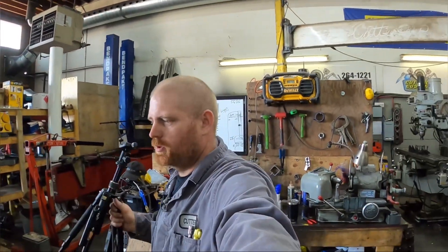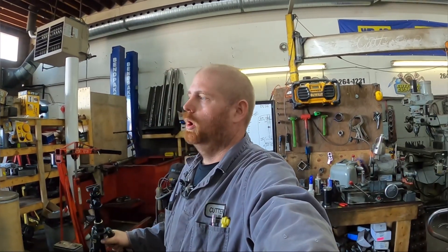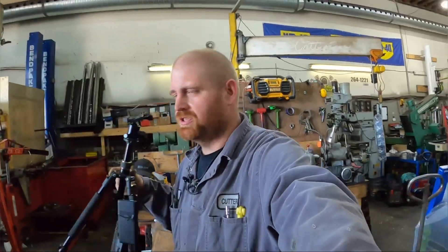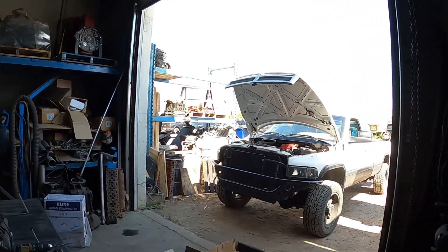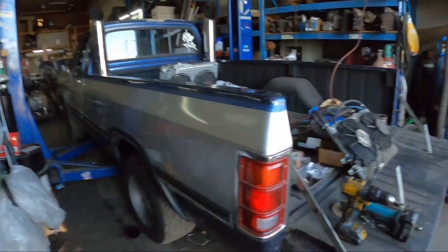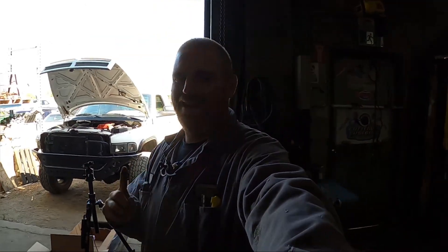All right guys, so today we were supposed to go racing but we weren't quite ready and the slicks didn't show up, so we're working on the truck some more. I'm doing some stuff that I wanted to do — didn't have to be done but I wanted to do — plus I got a couple little things to do on that old girl before we do too much towing. What we're doing right now is I now have a tranny temp gauge.